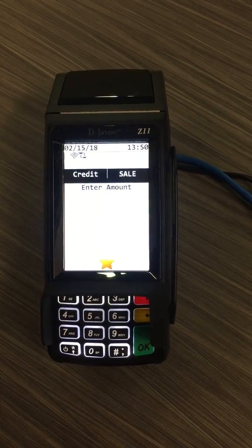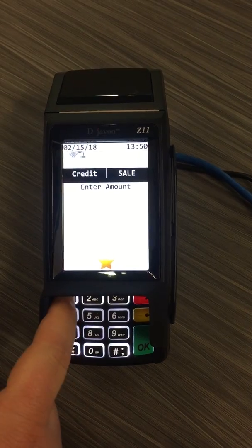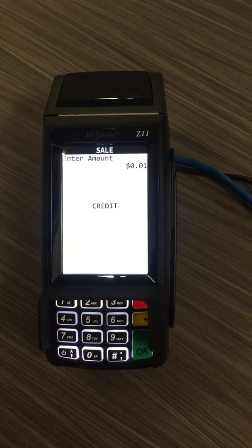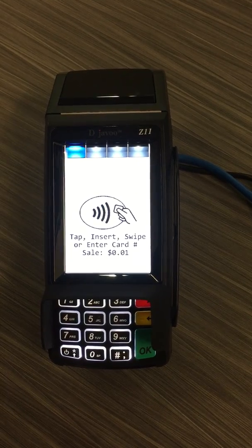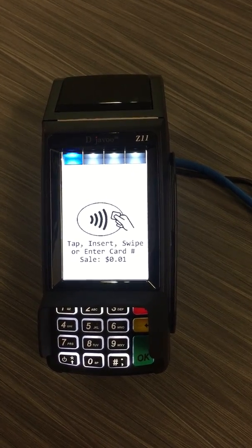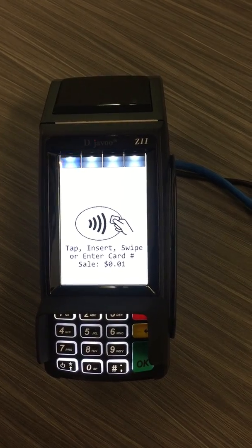Once I hit sale, it's going to ask me to enter the amount. I'll put the amount in then press OK. Then it's going to give me the option to tap, insert, swipe, or enter the card number. I have the physical card here so I'm going to insert it.